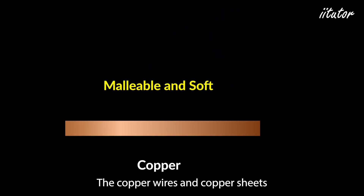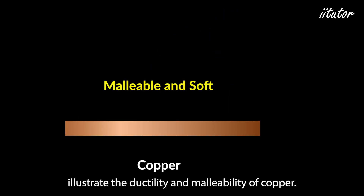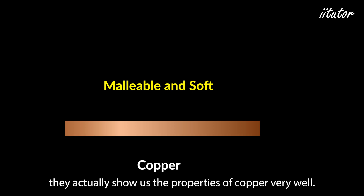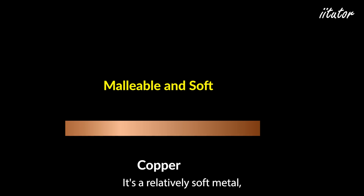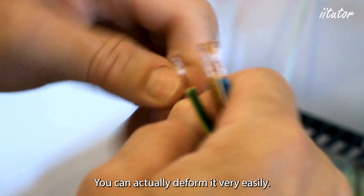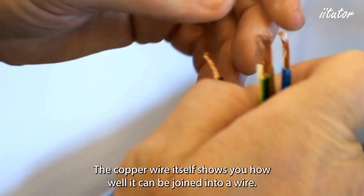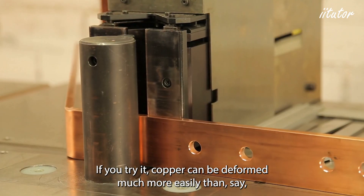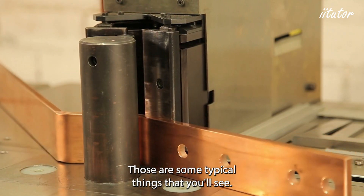Copper wires and copper sheets illustrate the ductility and malleability of copper very well. It's a relatively soft metal because it's readily shaped by a ball hammer — you can deform it very easily. The copper wire itself shows how well it can be drawn into a wire. Copper can be deformed much more easily than something like iron.